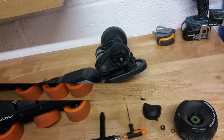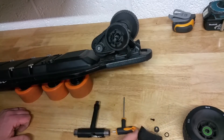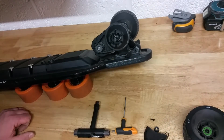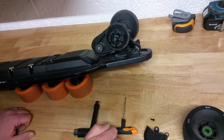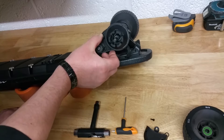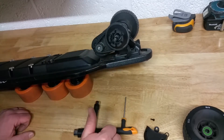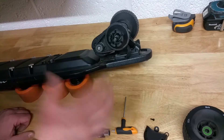So guys, as you can see the wheel is off and the belt guard is off. So big question - how do you tighten up the belt? Well, the surprise is that you don't. There is no need to tighten up this belt, there is no facility to do so.